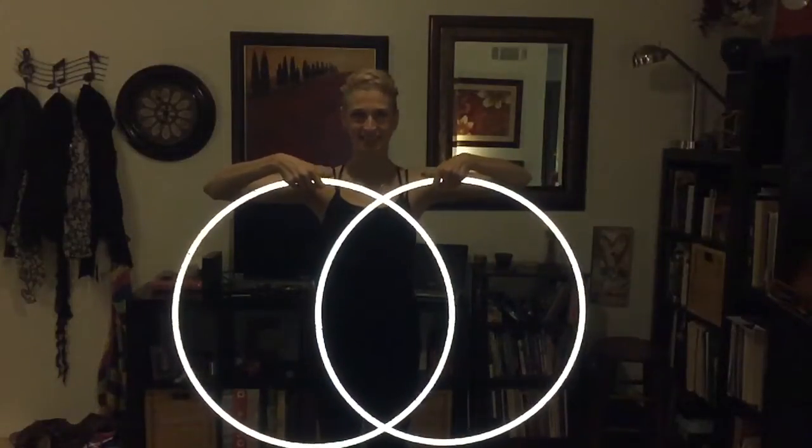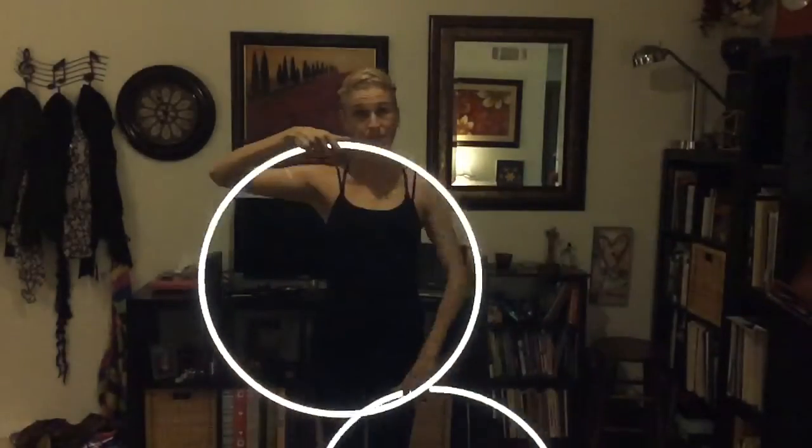This is my tutorial for sexy windmill tracers. When I start this, I start with my thumbs facing inward. With my right hoop I'm going in reverse over my head, and with my left hoop I'm going in forward weave over my head. It's just like the windmill move.